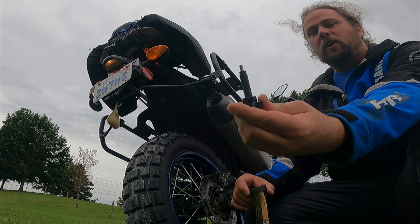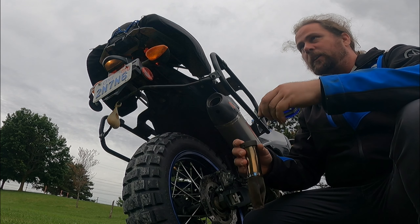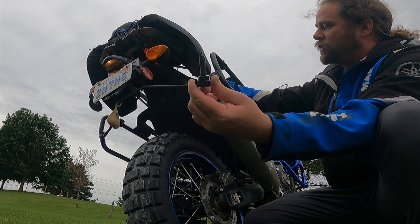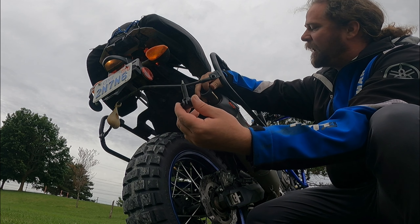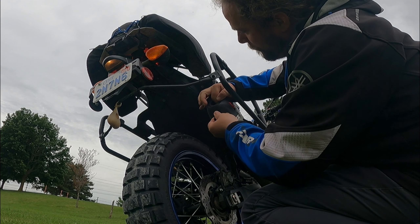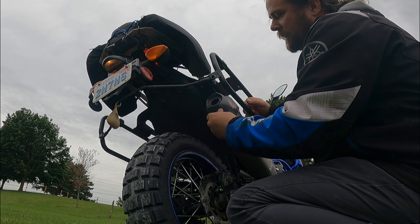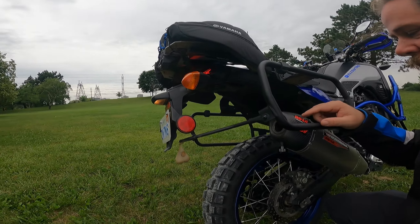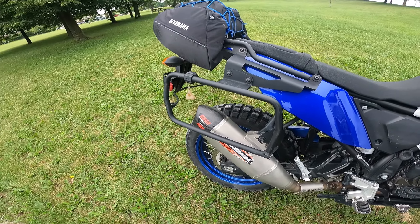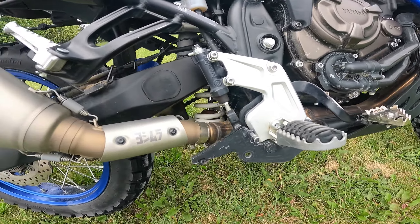Now we're going to put the spark arrestor in and see what the sound will be. I did this little modification — you'll be able to see it on my video; I'll put it at the bottom description so you can click on it, and also at the top right-hand corner. Basically it's just a quick-access connection so you don't need any tools to put the baffle in. As you can see, I'm doing this right here, right now, myself. The baffle, or spark arrestor, is now installed. Let's do sound test number two with the spark arrestor — in three, two, one.